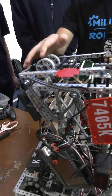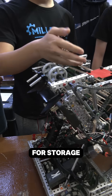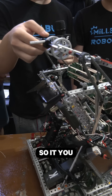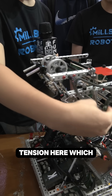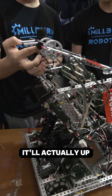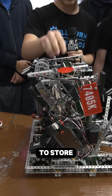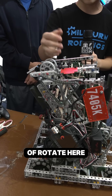For the hood here, we have these two standoffs here for storage. We have two pistons to actuate it up and some floating tension here, which works most of the time. It'll actuate up to score and have it down to store, and these standoffs and the cut flex wheels will allow the ball to kind of rotate here without jamming.